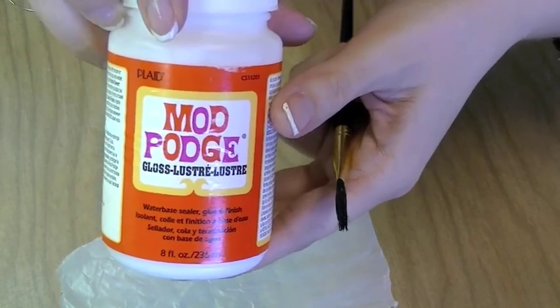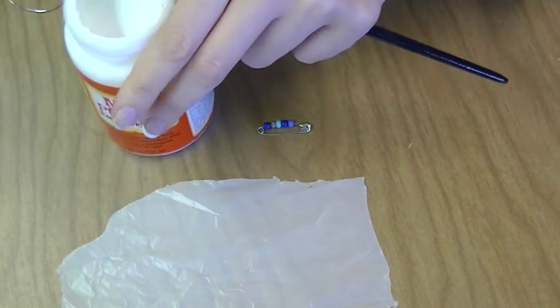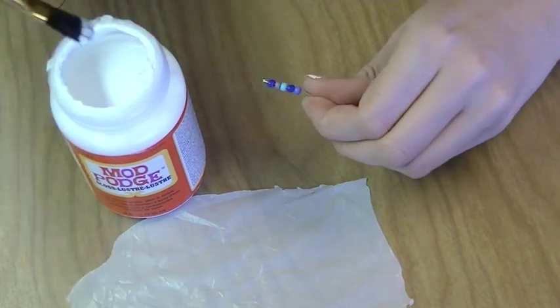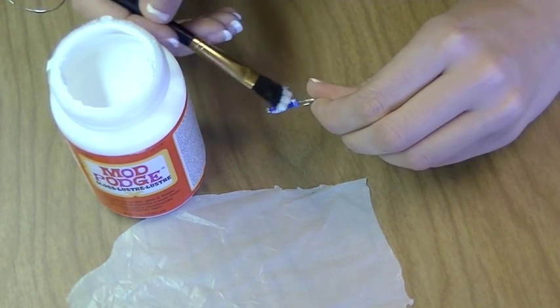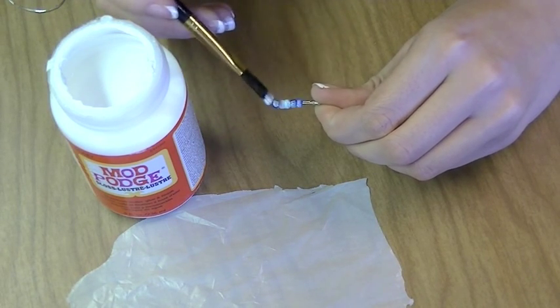Next, I'm going to take some Mod Podge and apply it all over the beads. This is going to glue them together so they don't roll around on the safety pin. So we're just going to cover all of them with a nice thin layer. It's going to be white, but once it starts drying the white is going to turn clear.